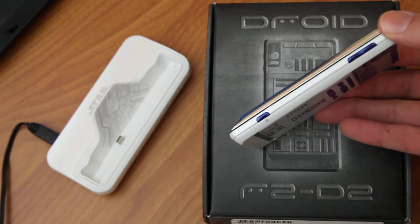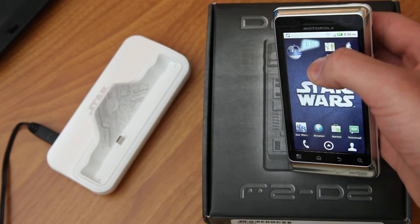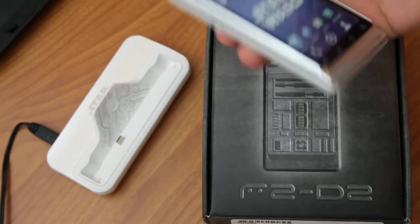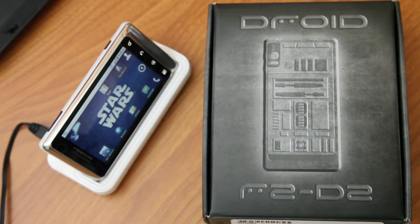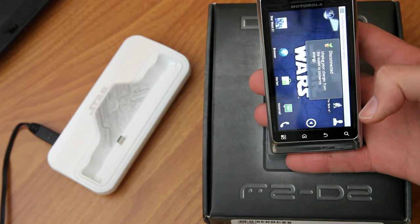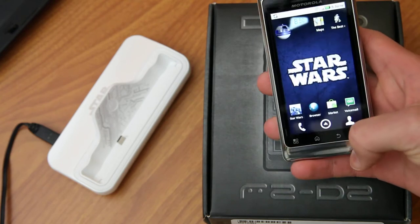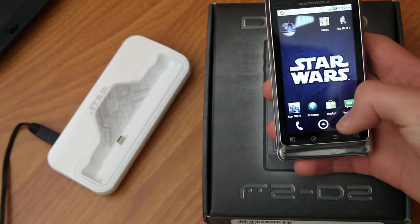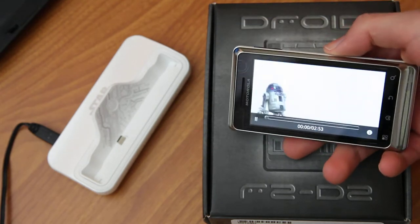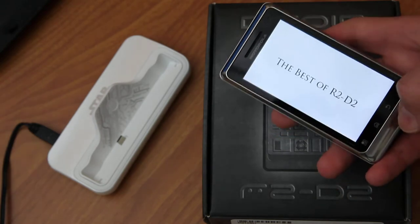They did a lot of good stuff. Little blue buttons here, and there's a little widget that has the clock, if you can see that. It comes with a dock — you can dock it and it goes into dock mode, you can use it next to your bed. And then a quick tour of the phone: it has a video called 'The Best of R2-D2,' and it's pretty cool. It plays when you start the phone up — geeky kind of stuff.